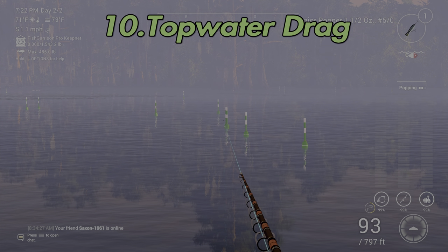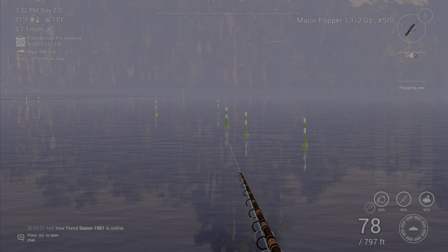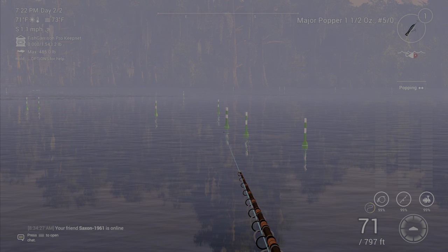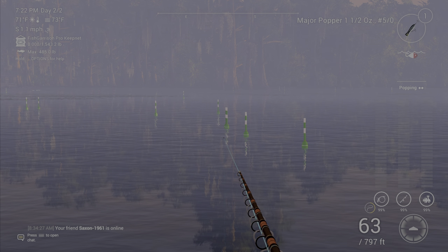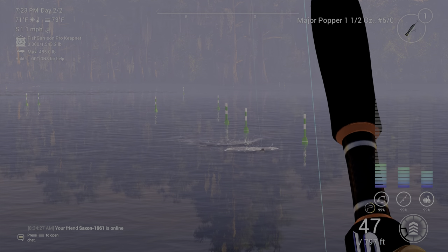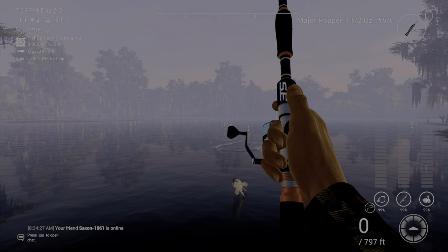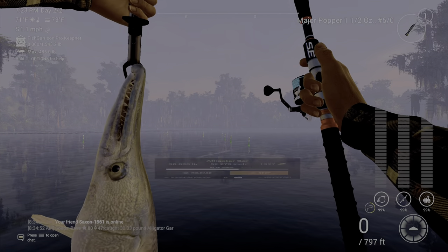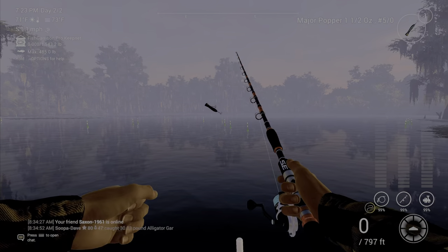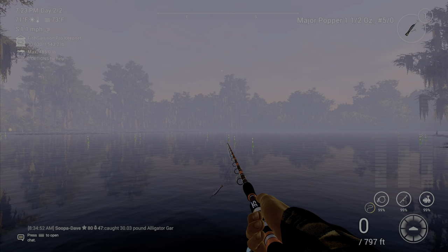For the other top water and walker technique, I call it top water drag. Cast out, nudge it twice when it lands if you want, then once it stops saying 'popping' on the right-hand side, just reel it straight in. You can see it dragging right across the top of the surface. You don't even need anything to appear in the top right — just cast and pull it straight in.